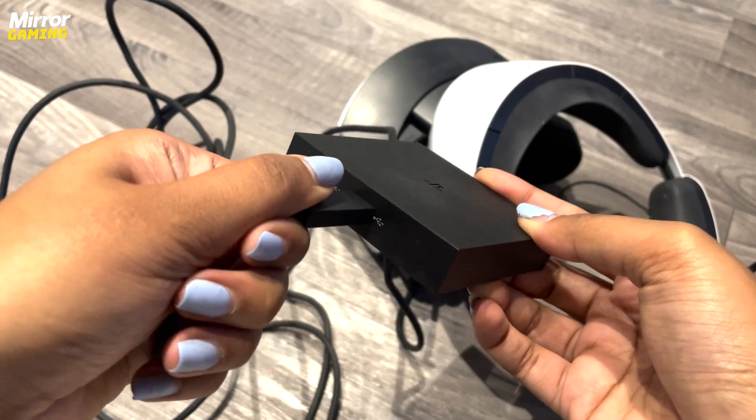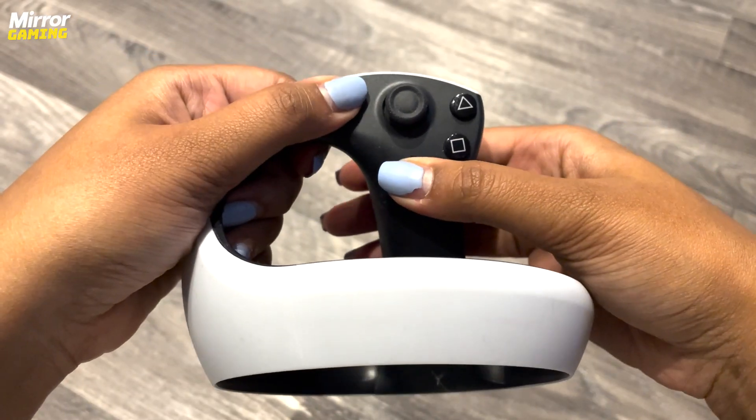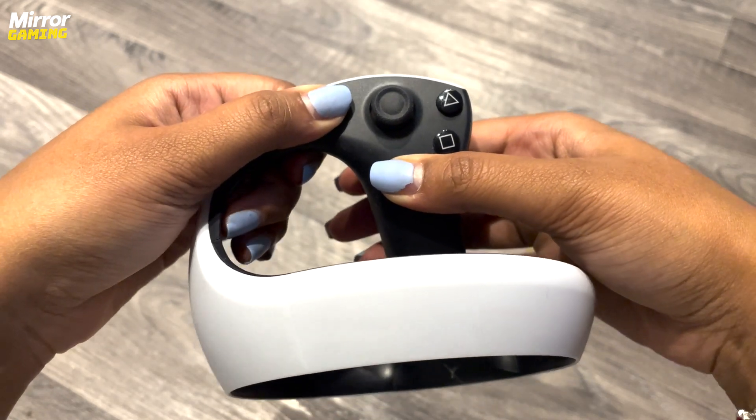PSVR2 is finally compatible with PC, so here's how to get set up. Before we get into it, I just need to clarify that you can only use your PSVR2 headset with Steam games. If you're hoping to launch titles on other launchers, unfortunately it won't work.